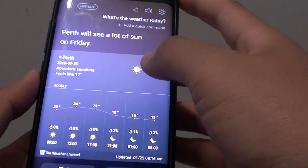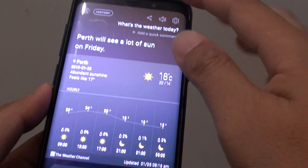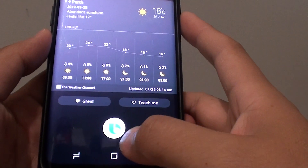How to change the Bixby voice background color on the Samsung Galaxy S9 or the S9 Plus. You can see the background color here is kind of brownish, so here's how you can change it.